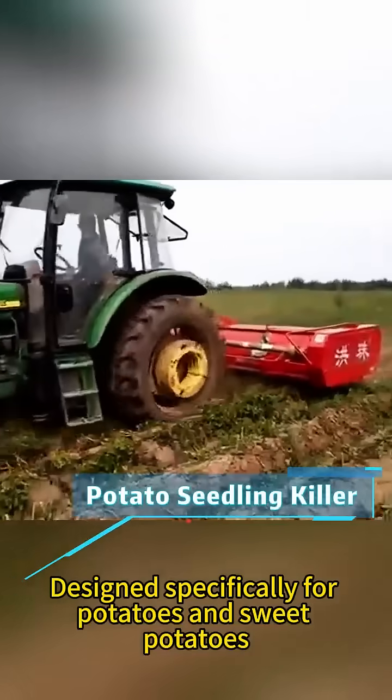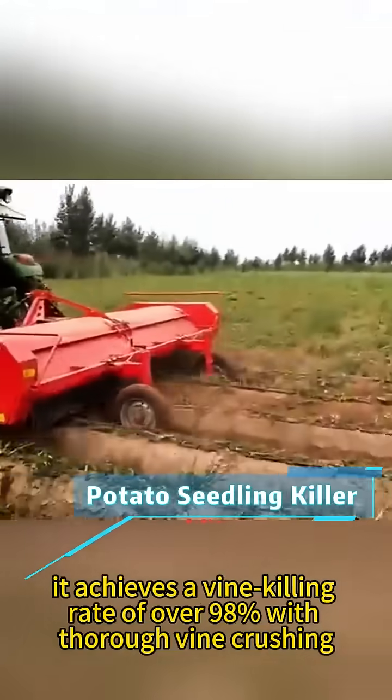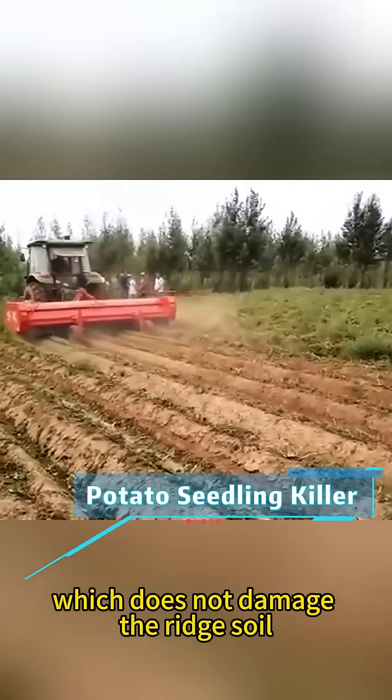Designed specifically for potatoes and sweet potatoes, it achieves a vine killing rate of over 98% with thorough vine crushing. The working height is adjustable, which does not damage the ridge soil.